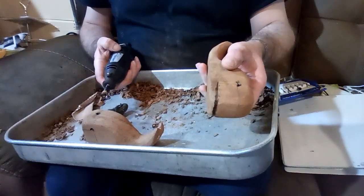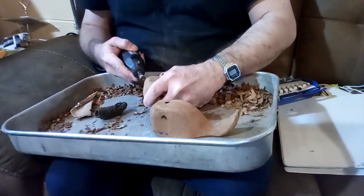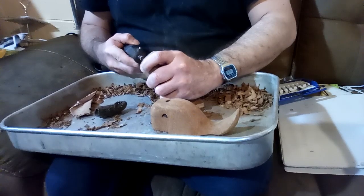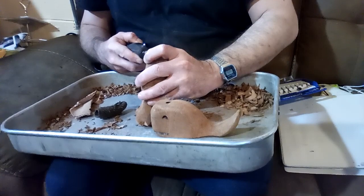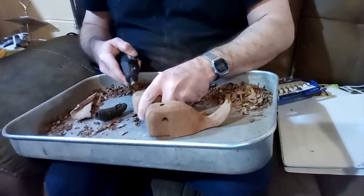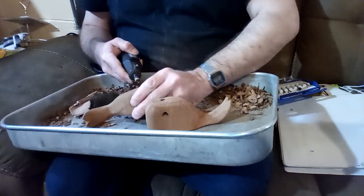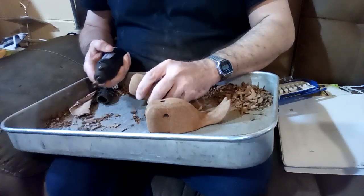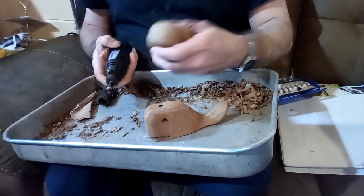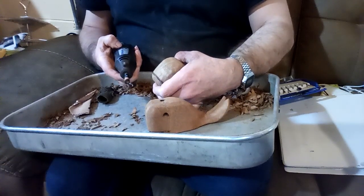You might even note that the Guanacaste wood is so soft that it makes the lines easy to make. We're probably in a place where we can make the nostrils as well, so we might try to give that a little try here.